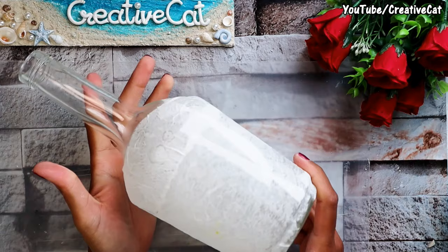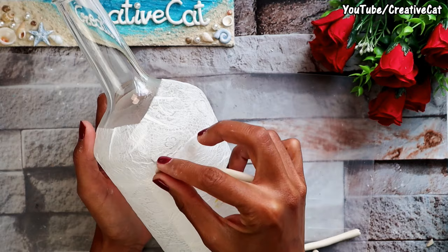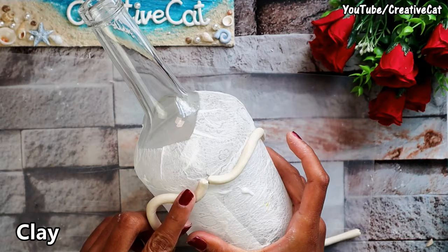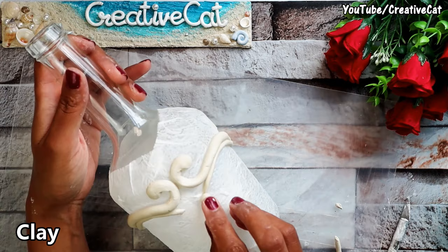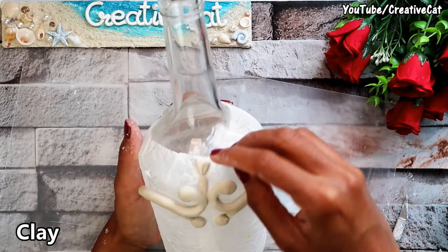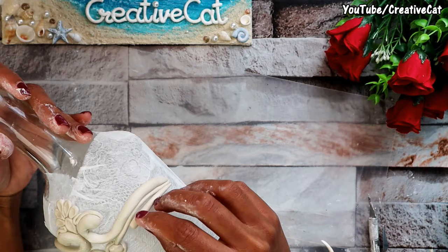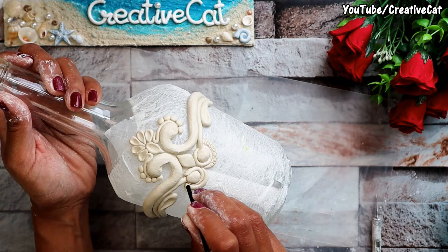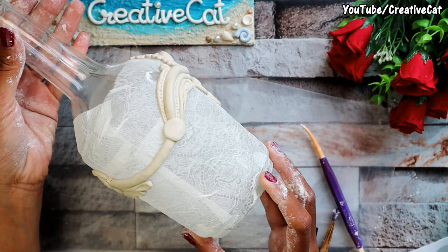Let it dry. Now I'll make some design with clay. Apply some glue to stick the clay — you can make your own design. You can also make the same or a different design on the backside. Let the clay dry; it took me 24 hours.